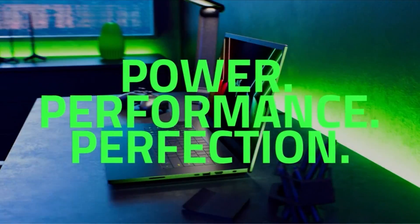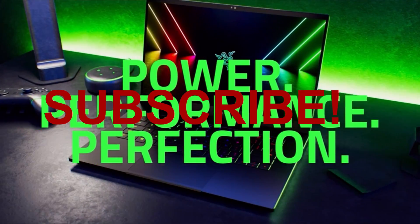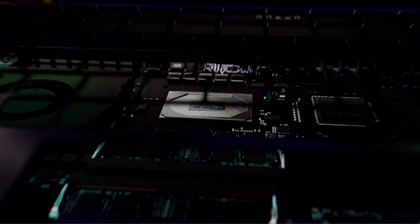Hello everyone, I am back with another video about the best laptop for Fusion 360 you can buy on Amazon.